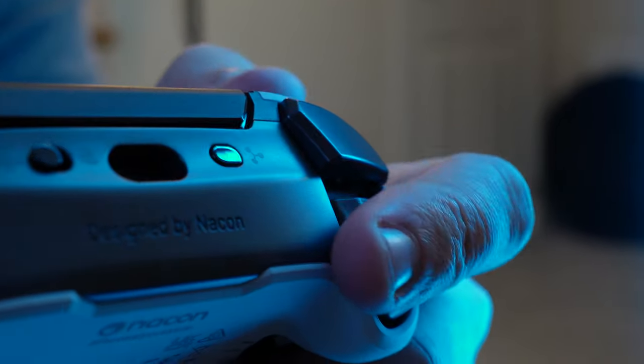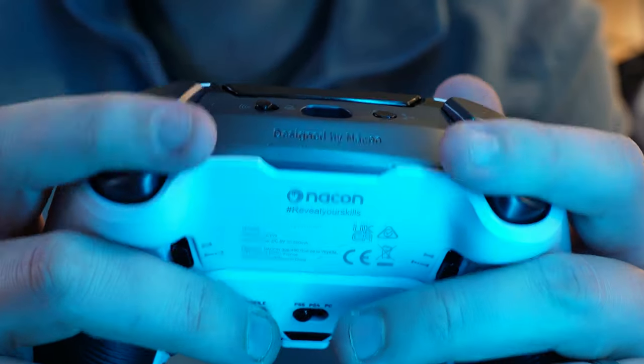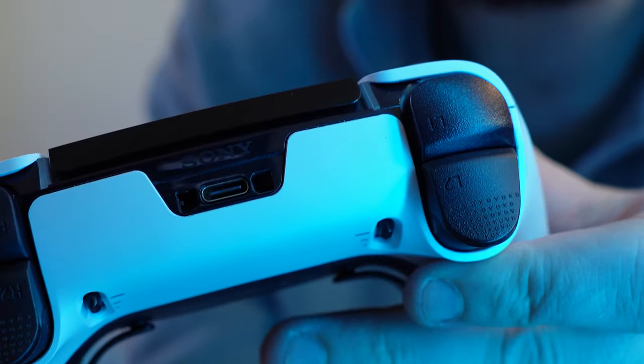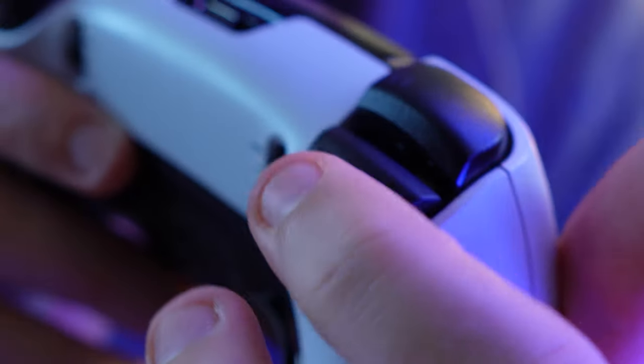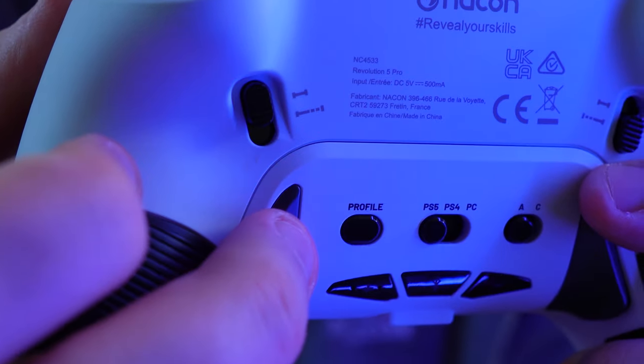Moving on to the triggers, I really like the feeling of the Nacon ones which felt a bit more snappy and akin to the Xbox controller triggers. If you've used the DualSense before, the Edge triggers are exactly the same. What's interesting is the little switch which allows you to shorten or lengthen the travel distance of each trigger individually. Both are easy to customise, with the DualSense Edge having three length points and the Nacon having two.